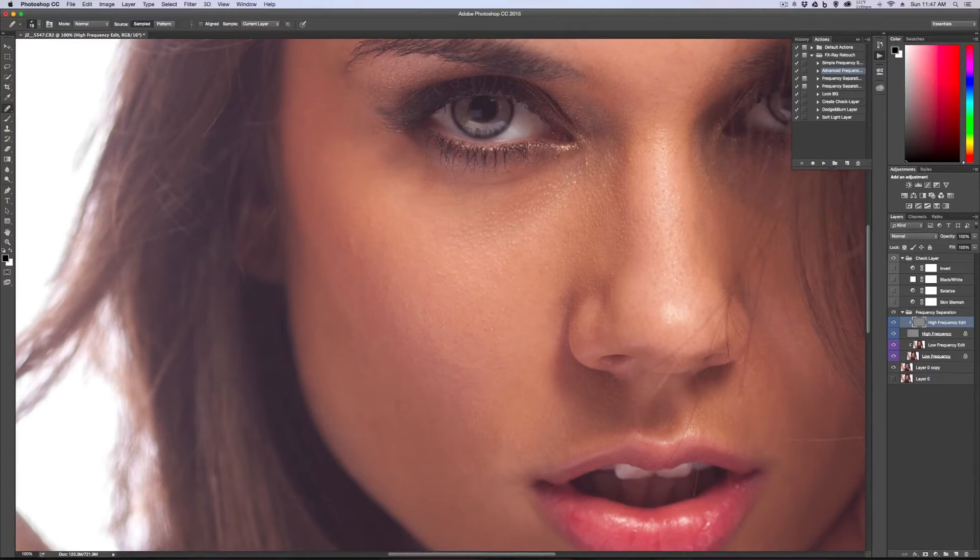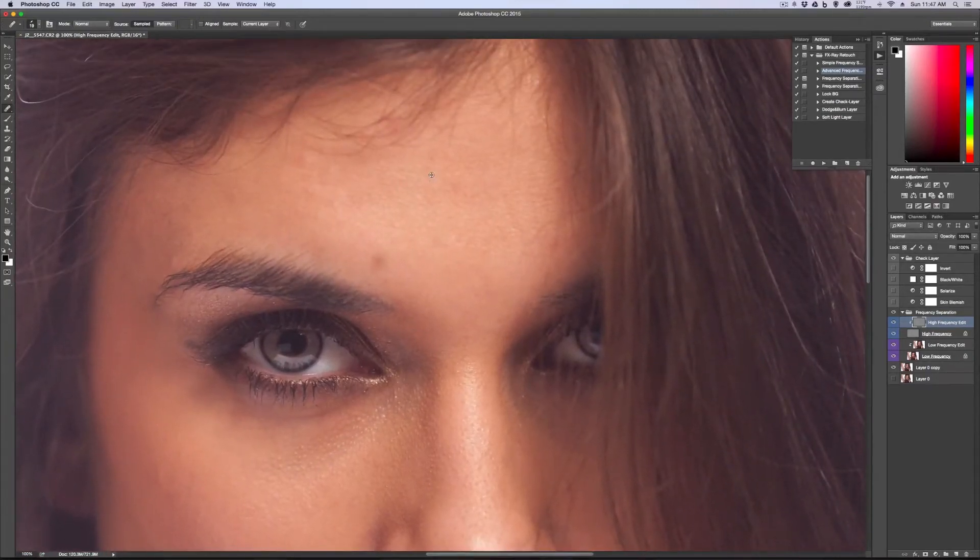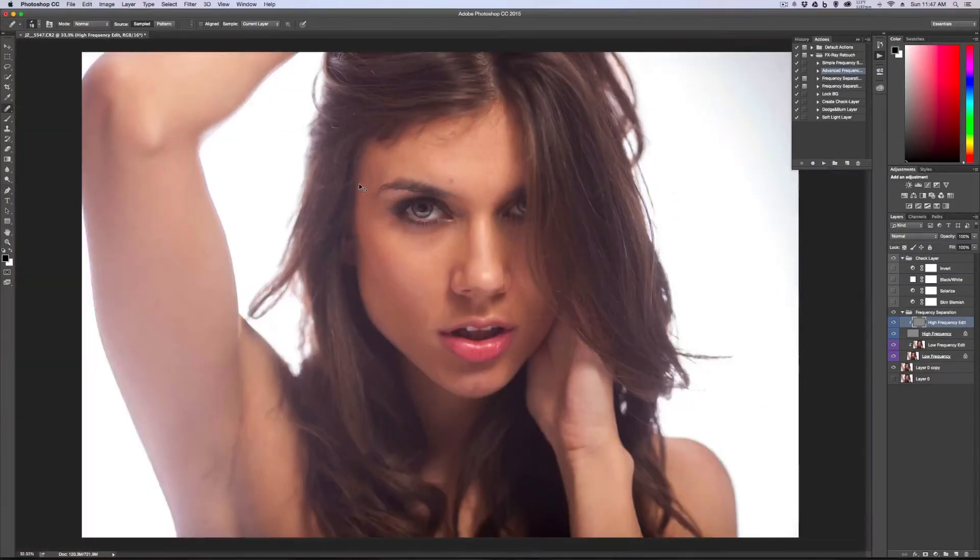I think we're just about done here — there really was not much to do. Just a little bit, give me some straight hairs. Let's back out of that and see what we got. Already looks a lot better. I'm going to use clone stamp to get rid of that. Now that I've backed out, I can see some other things here. So my frequency separation portion is complete.